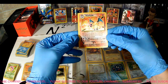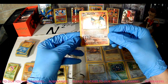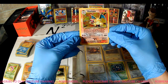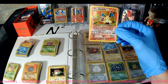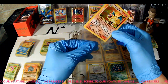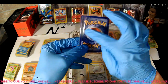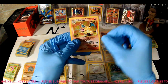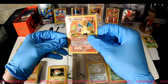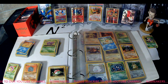Oh my gosh — I forget, I don't even know if I noticed this before. Holy mackerel. Well, I'd say that right there about makes the whole thing worth it. So I think I was into this binder for six hundred dollars — well, here's a Charizard! Here's a Charizard — holographic Base Set Charizard! Boom. A little worn up here on the edge but you know what, I didn't have one so now I do. That's amazing — Base Set Charizard holographic.